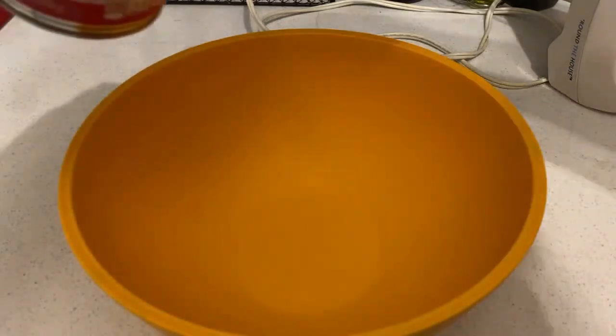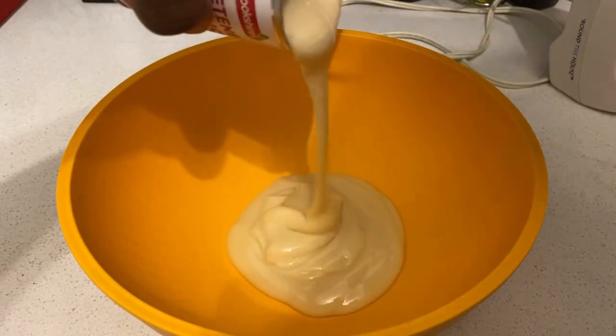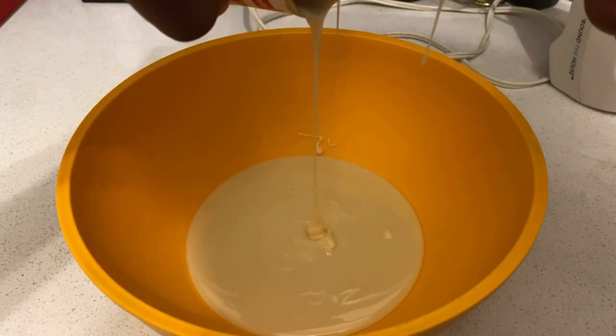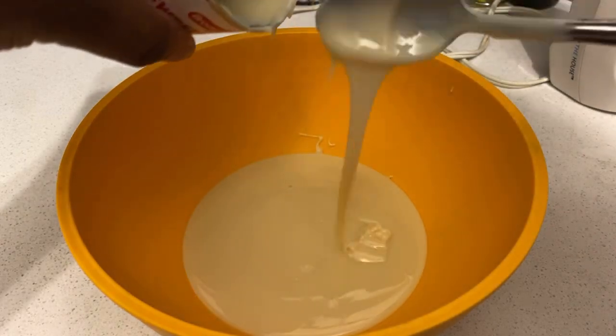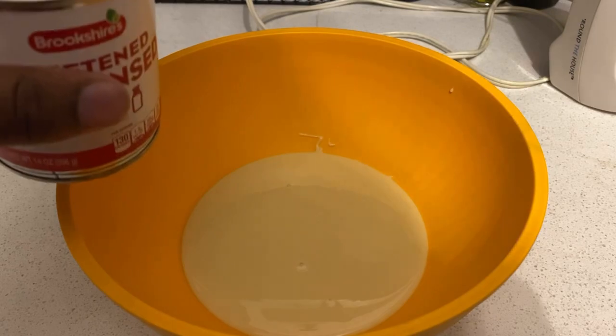Hey guys, I'm back. So once you got your bowl out, all you'll do now is just pour the sweet condensed milk — like that. And all you'll do now is just scrape the rest of it off and get all the sweet condensed milk scraped off.